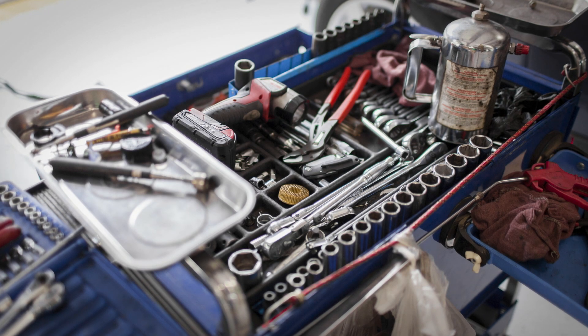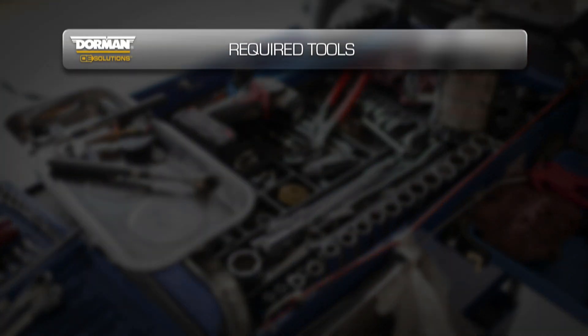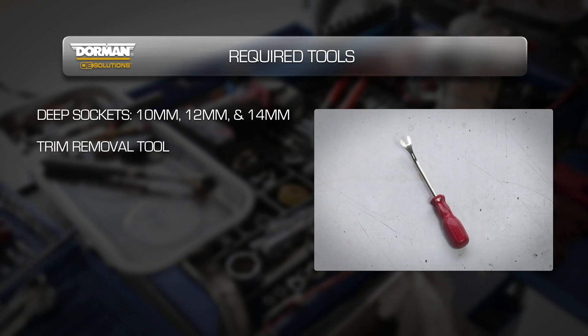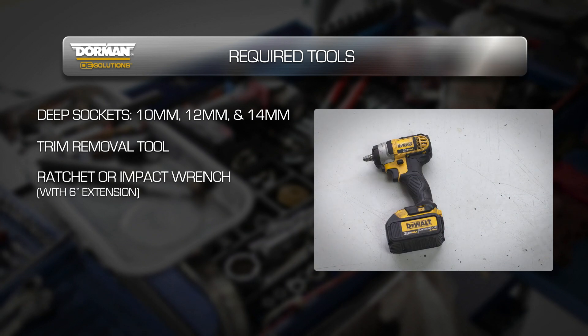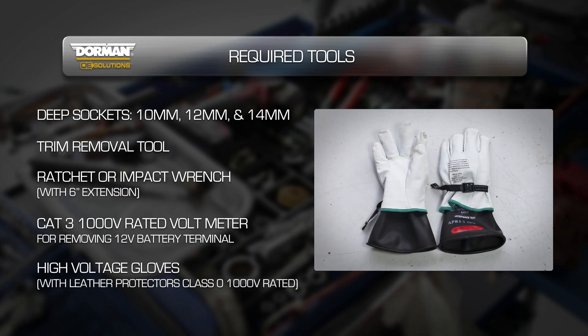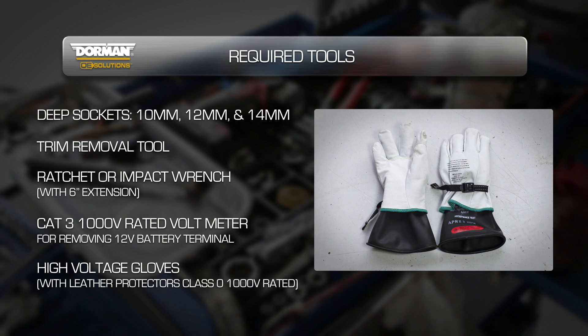To complete this installation, you will need the following tools: deep sockets in 10mm, 12mm, and 14mm; a trim removal tool; a ratchet or impact wrench with a 6-inch extension; a CAT 3 1,000-volt rated voltmeter and leads; and high voltage gloves with leather protectors that are class 0 1,000-volt rated.